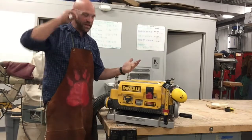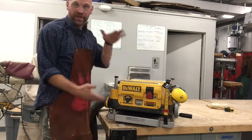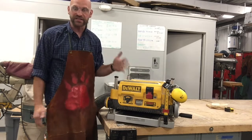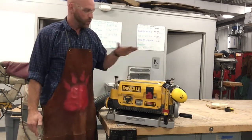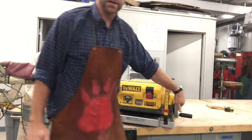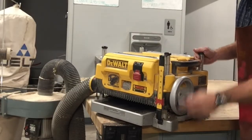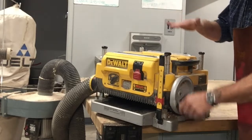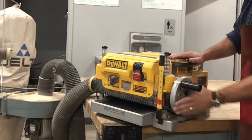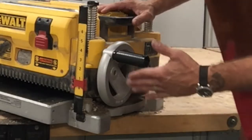All right friends, so this is our planer. It's a 13-inch thickness planer. It is meant to reduce the thickness of the lumber you put in here. We have a wheel on the side here that you crank, and you can bring the cutter head up, crank it down and move the cutter head lower. This wheel says one revolution equals one sixteenth of an inch.